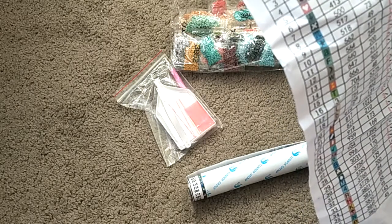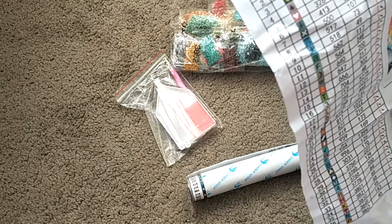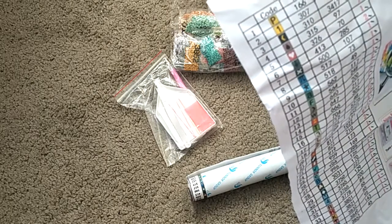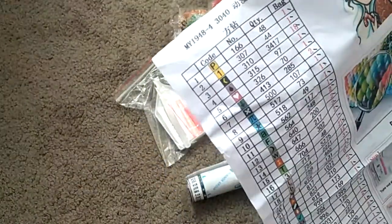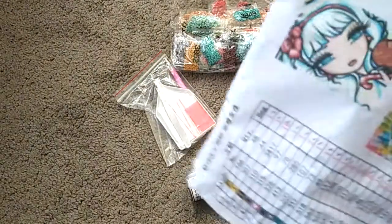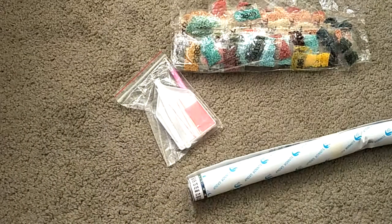It doesn't look like there's any 310 — oh, there is a little bit of 310. There are 3,417 310s, but I would assume that's the detail in the line work. So that's the picture right there, and that painting is going to look amazing when finished.